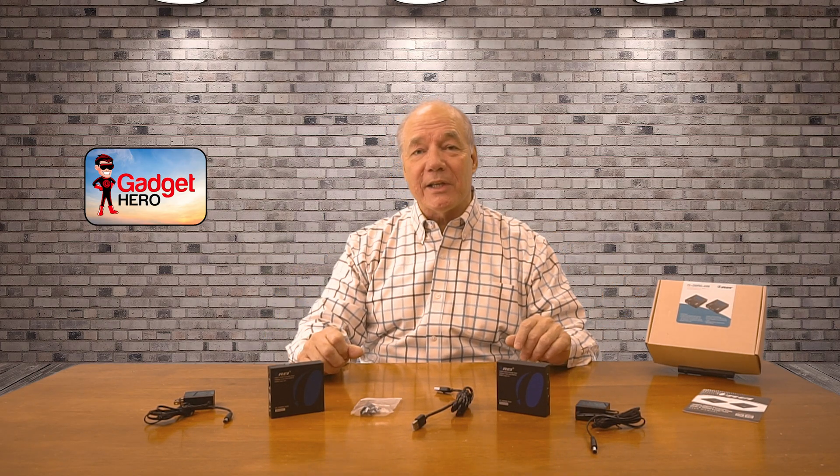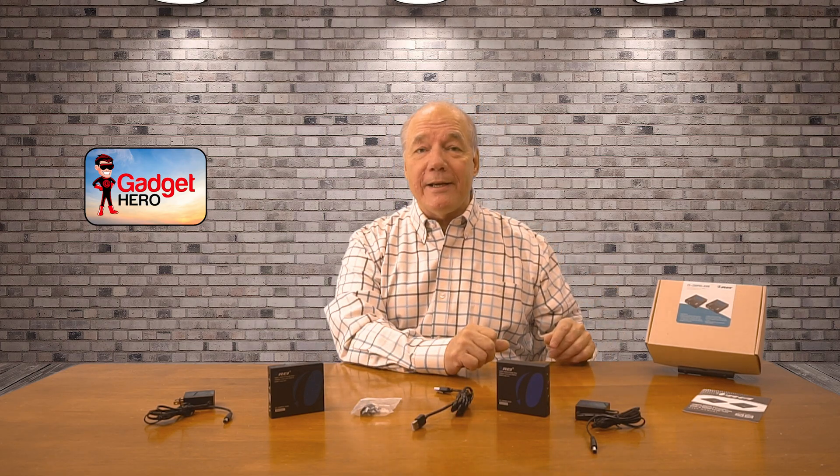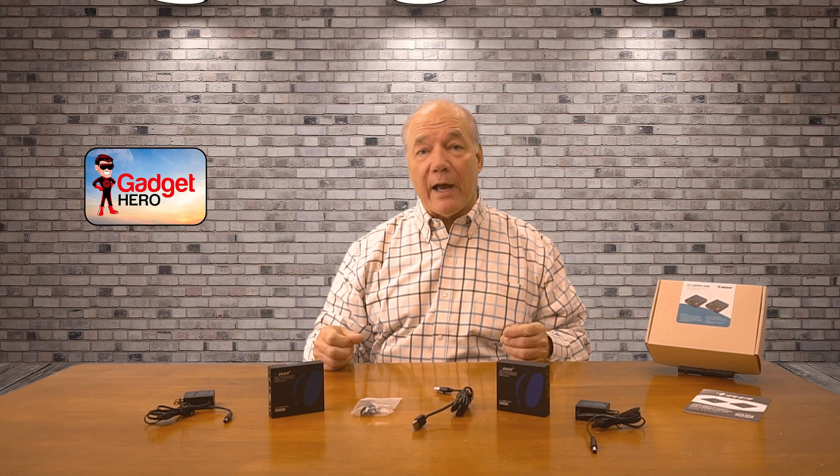Hey there tech fans, Rick here again with another review. Today I have the EX-230 Pro-KVM HDMI extension kit with KVM functionality from O-Ray. This product was designed to make it incredibly easy for you to share all of your HDMI media content with a second remote location up to 40 meters away in full 4K ultra high definition resolution, or up to 70 meters away in full 1080p resolution over a single CAT6, CAT6A, or CAT7 LAN cable.